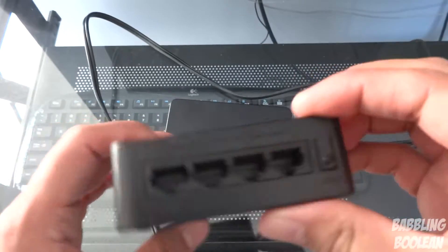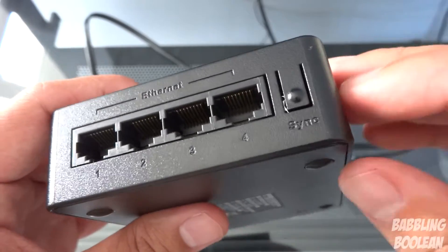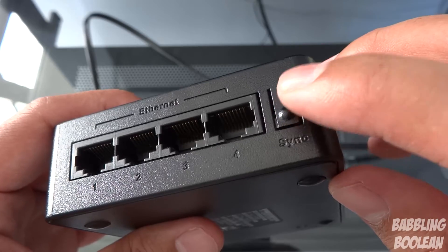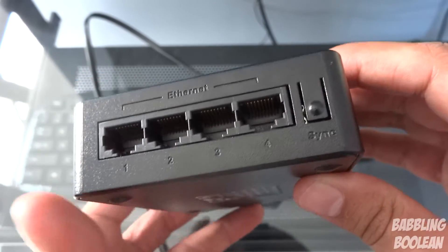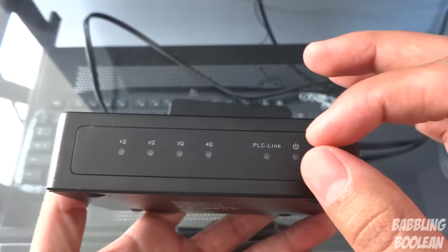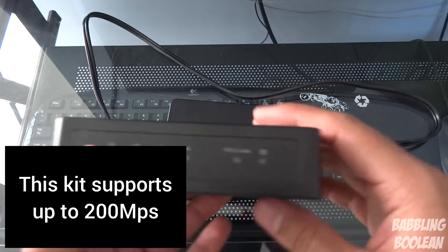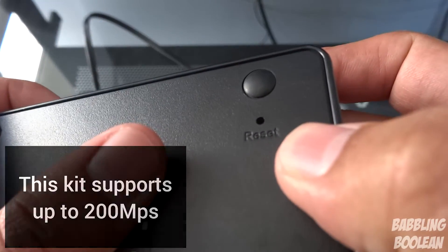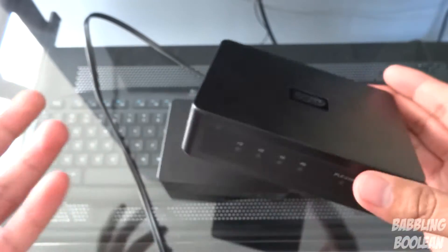Over here you have nothing, and here you have four ethernet ports. This is the sync button — pressing it for about two seconds, as long as it's under three seconds according to the manual, lets it sync. You'll notice the LED indicator starts blinking as it looks for another connected powerline kit. Down at the bottom you have some identifying information, and very faintly you can see a reset button accessed via a pin.